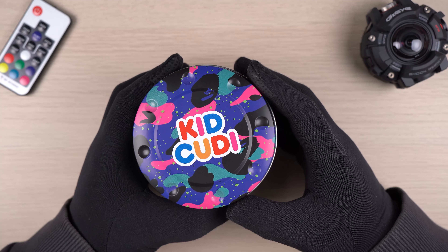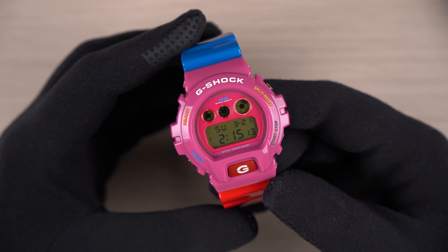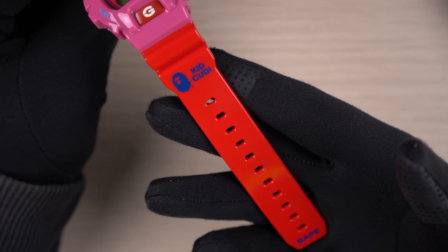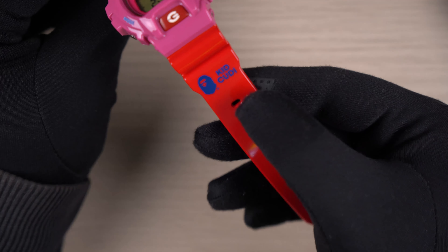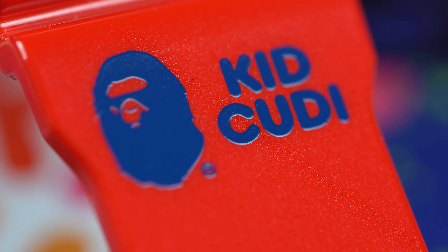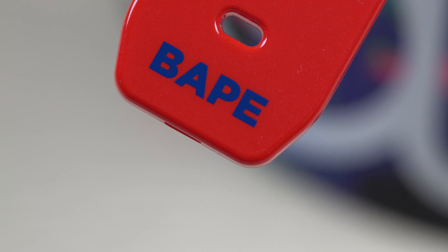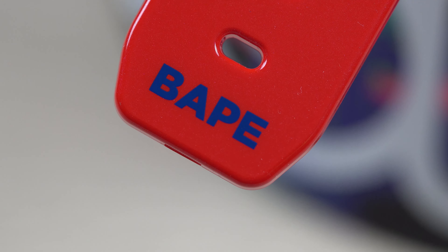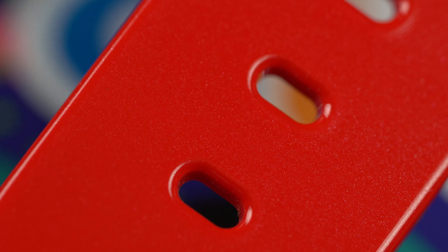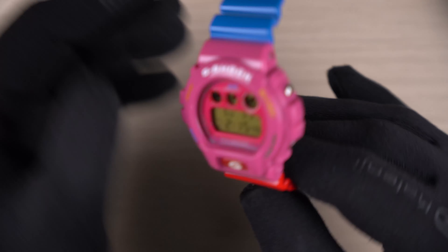Very nicely designed box and tin can for this release. Now let's check out the watch — such a beautiful design for this collaboration. The lower strap is red in color with a glossy finish. At the top of the band, the Bathing Ape logo along with the words Kid Cudi in blue can be seen, and at the end of the strap the word BAPE is imprinted in the same colors. Upon closer look you can actually see glitters as part of the band design, which only shows up under bright lights.